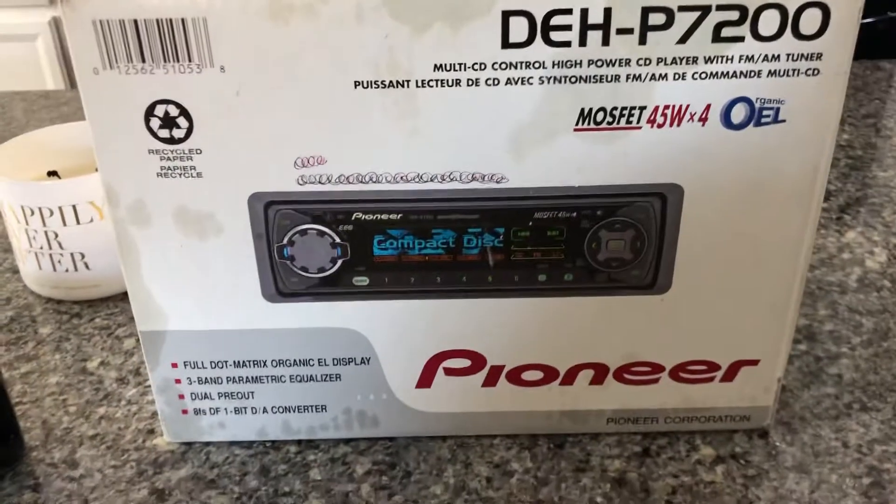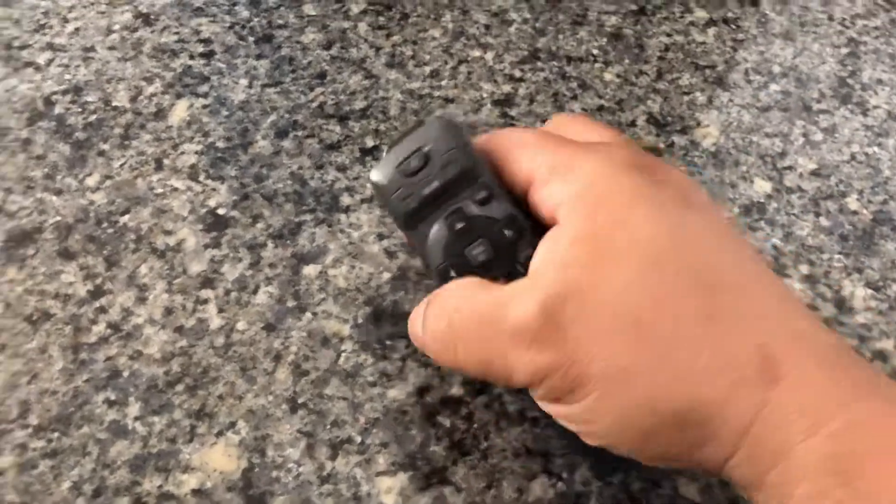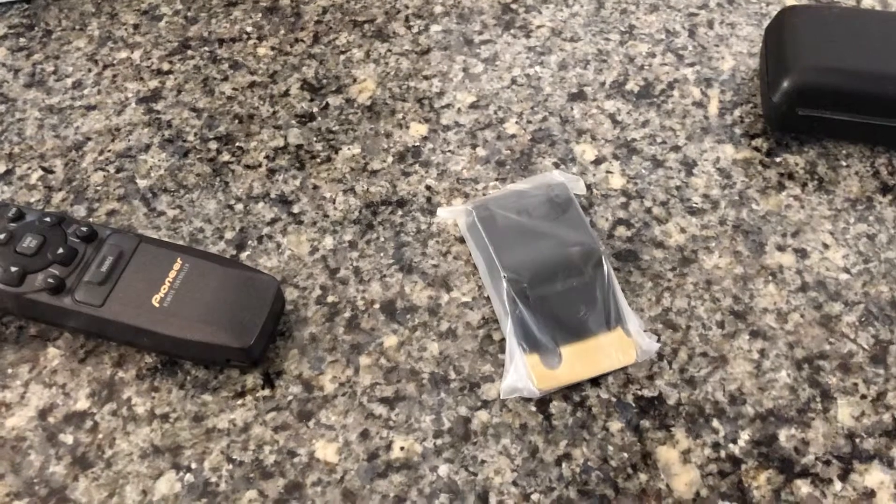It came with the box and it came with the owner's manual. It also came with this huge remote — I think it's huge. And it came with a holder that no one used, so someone really took care of this thing. The holder looks like it still has some tape on it.